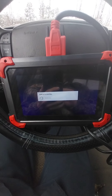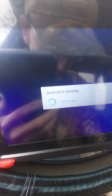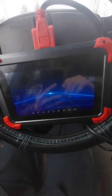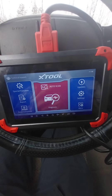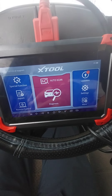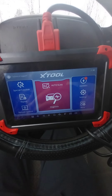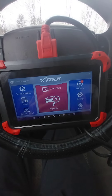Today we're going to be looking at my D7X scan tool. I paid close to $400 for it, but it does everything — all kinds of special functions: ABS brake bleeding, key programming, code reading, live data, auto scan, and more. If you're serious about car repair and helping out other people with their vehicles, you cannot go wrong.